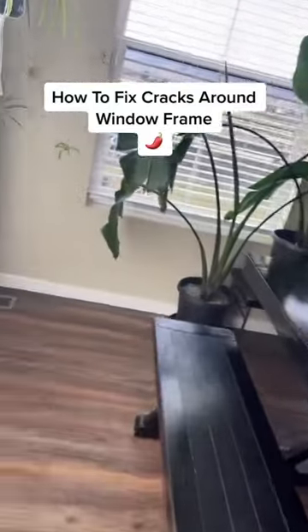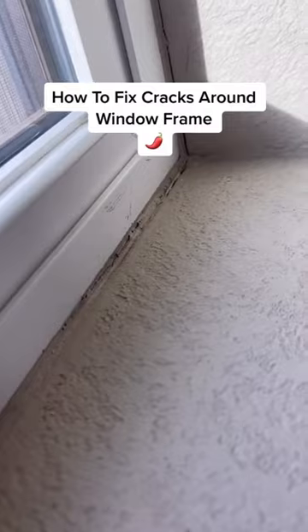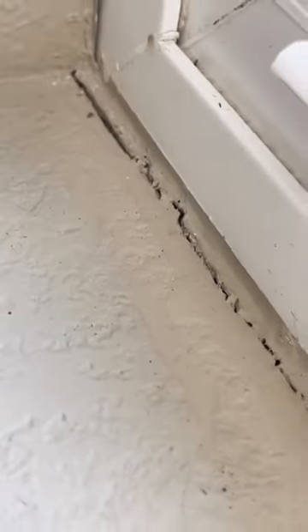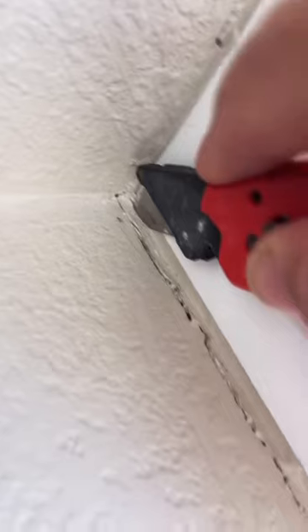Hey guys, it's Jalapeno here with another episode of Jalapeno Caulking. On today's little DIY project, I'm going to show you how to repair these cracks where the drywall bumps up against the window frame. The homeowners are getting ready to start setting up all the Christmas stuff and they just want everything looking nice and fresh. The other windows around the house don't look too bad except for these south-facing windows.